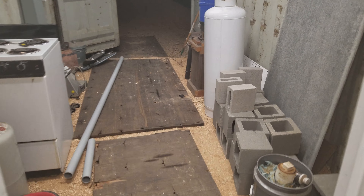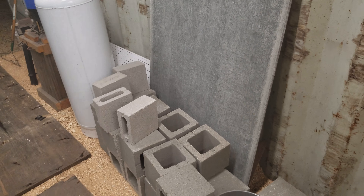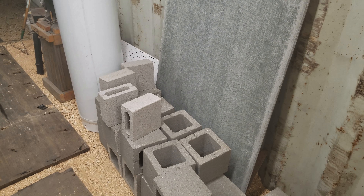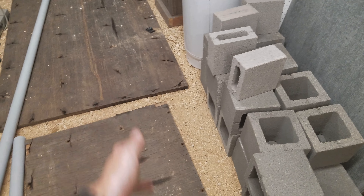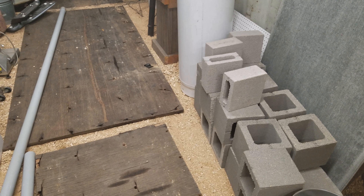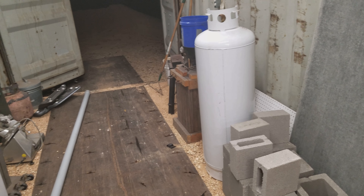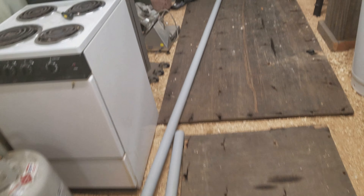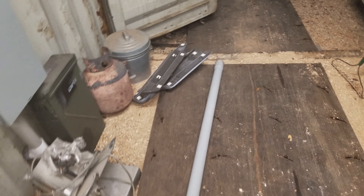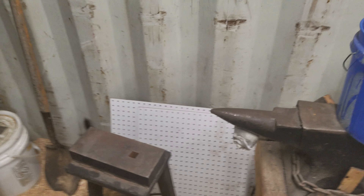In here — my forge room — I got my tempering oven. This stuff is gonna become my forge table; it'll sit about here and come out probably four feet. The propane is just sitting here temporarily and is gonna find a home somewhere else. Anvil storage is kind of right here at the moment while I'm getting stuff into the shop. Forge room is the first room set up because of fire.